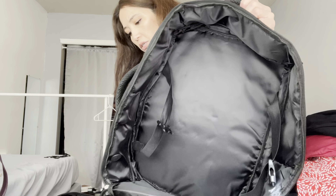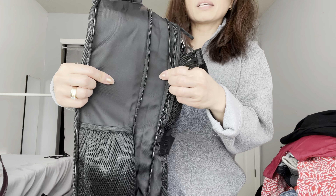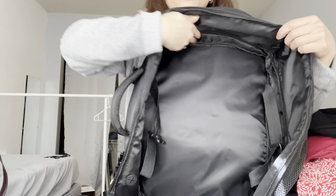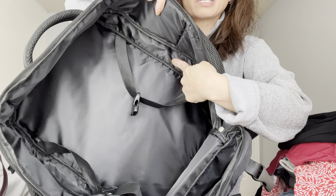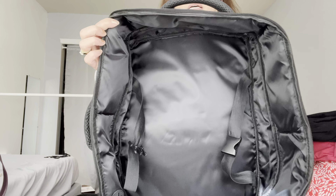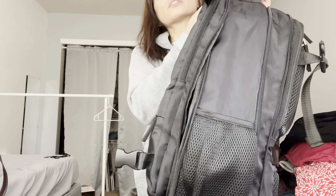Let me show you the expansion. On the outside you can see how much room it gives you, and on the inside you can see this part expands out, giving you that extra depth in the backpack.